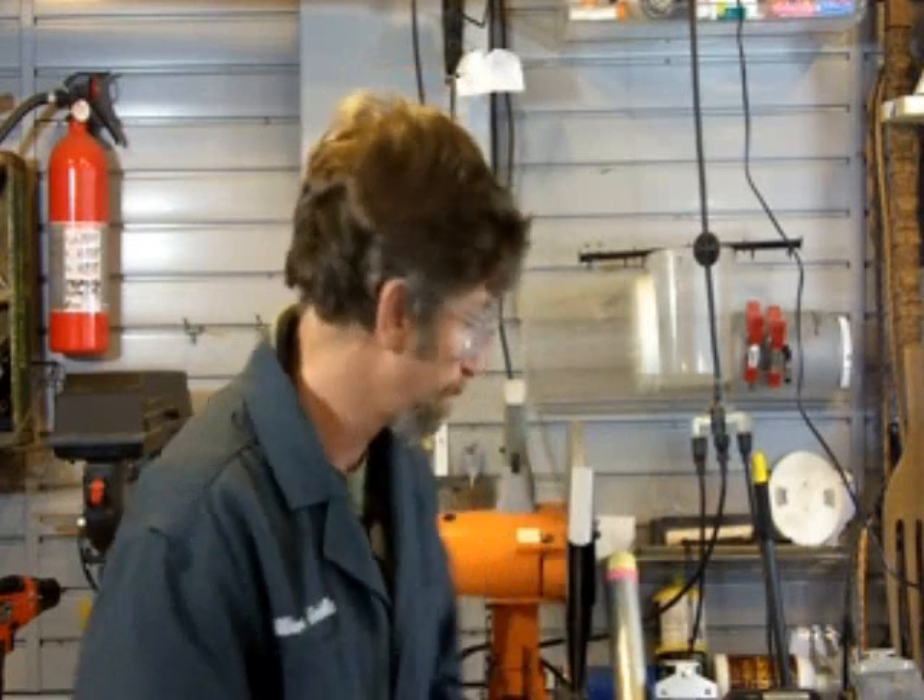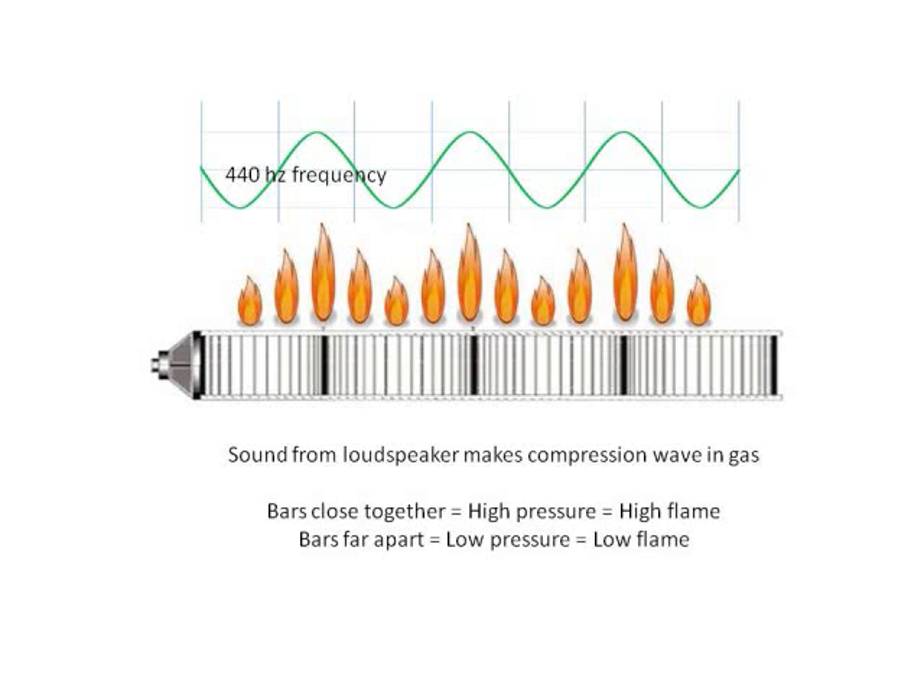The flame tube is a device that combines fire and music, two of my favorite things. It was invented by Heinrich Rubens of Germany in the early 20th century. Here is the flame tube. It consists of a pressurized steel tube filled with propane gas. There are a series of small 1/16th inch diameter holes spaced equally across the top, where the flames come out.